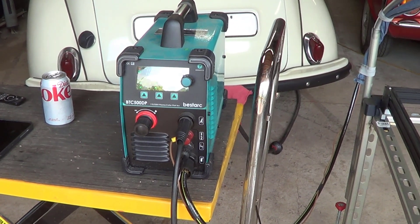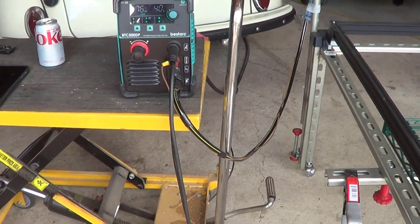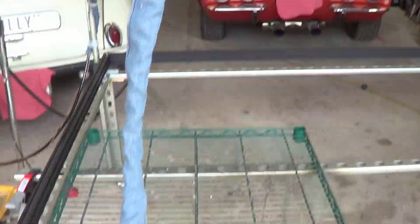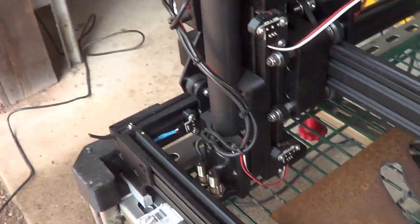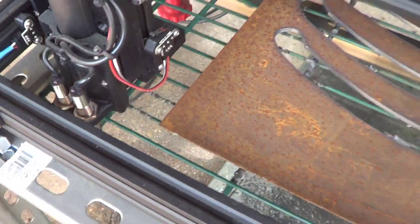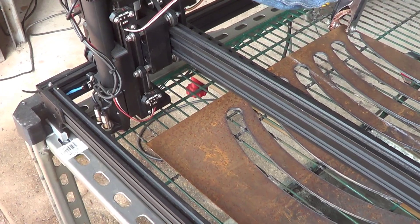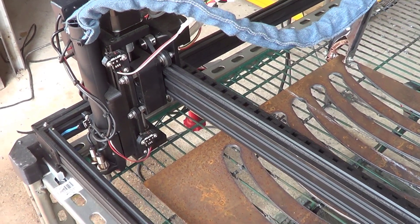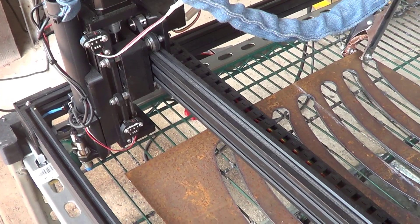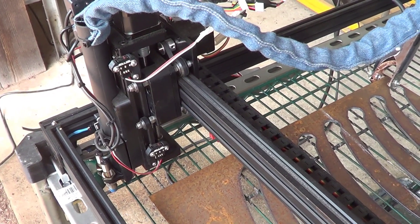It's a pilot arc torch, so it doesn't have to contact the metal in order to start up. The torch head ties to the Bestark, and I've routed all the cabling up through the arm and back down into the gantry over here. But what makes this unit work really, really well is what's down here on those two silver tubes. The biggest thing with plasma cutters is torch height control, and typically that's done with a voltage divider and a special relay circuit that monitors the voltage coming off the plasma arc itself and adjusts the height of the torch head. But that all has to be done through software.